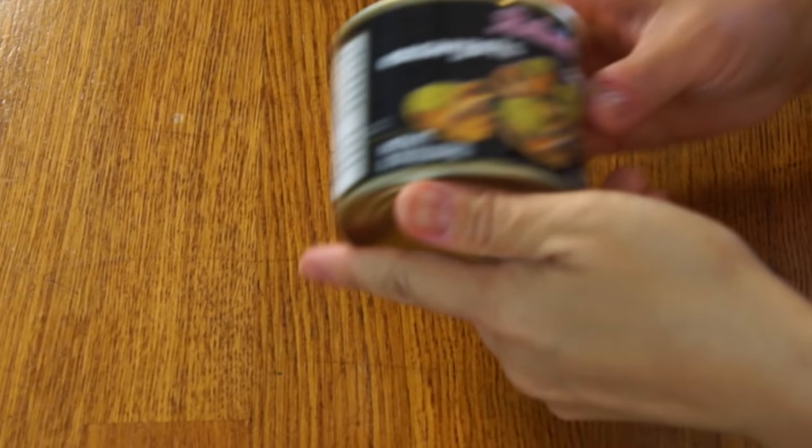Greetings, my beautiful lovelies. Hello, it's Emmy. Welcome back. Today I'm going to be tasting this — and this is a little can of snails.